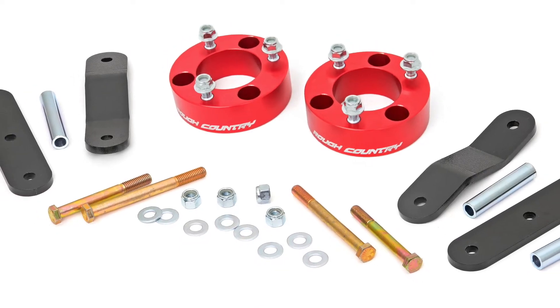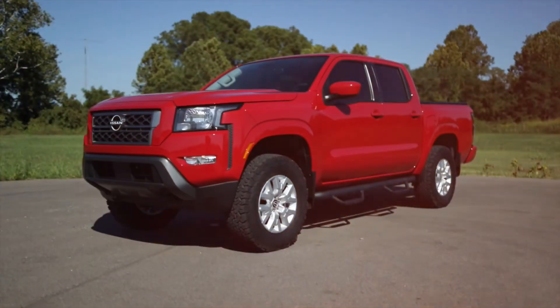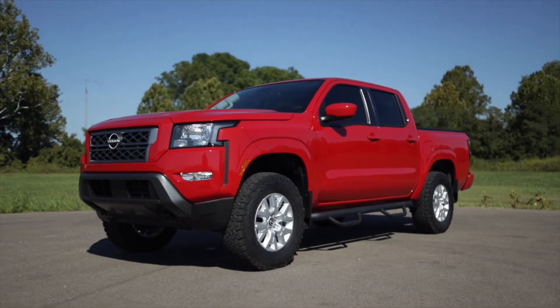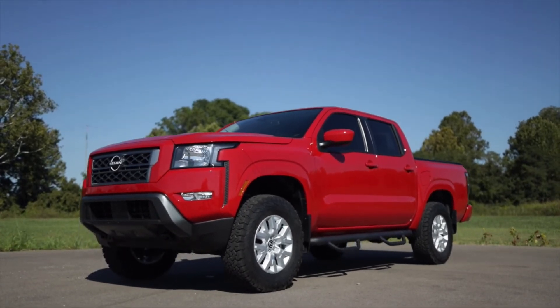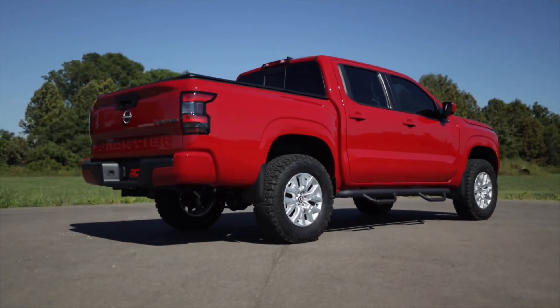Most notably, the shackle kit includes a set of DOM2 bolt sleeves and grade 8 hardware, meaning unparalleled strength in an area where most competitors suffer. Now you can wheel with peace of mind knowing our strong sleeves and bolts won't break or split like cheaper alternatives.